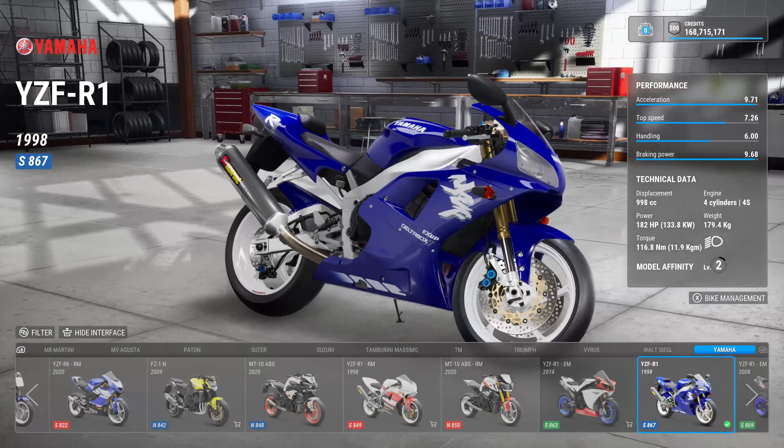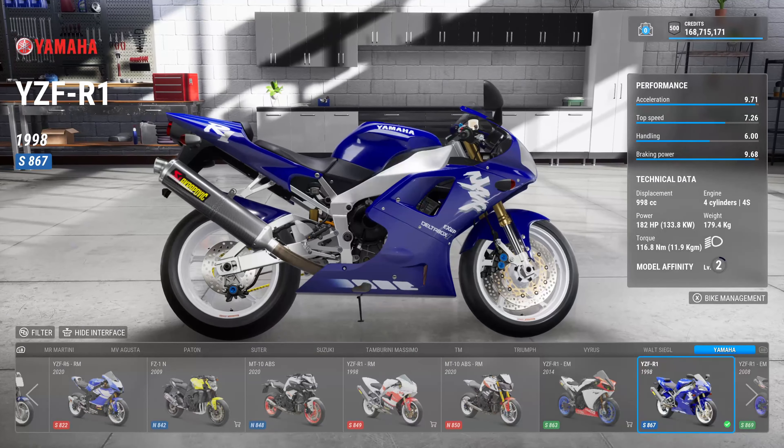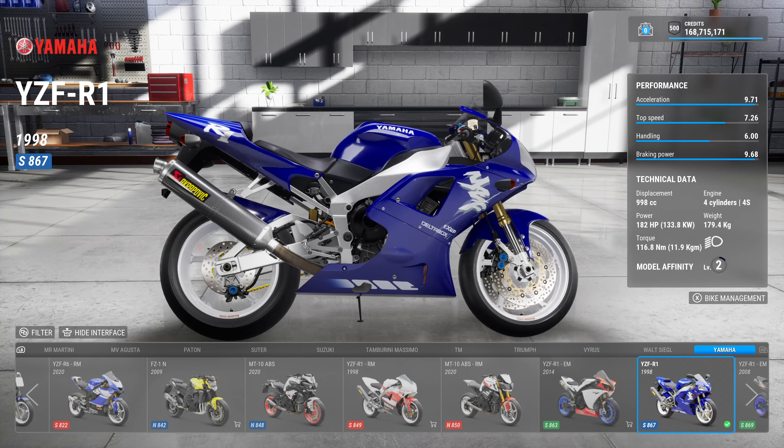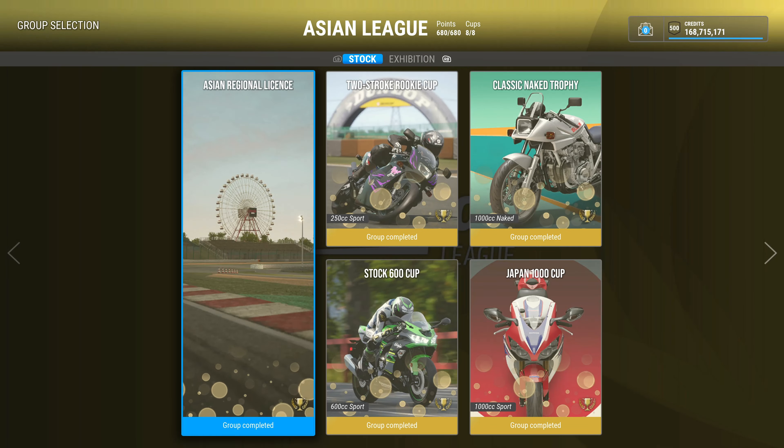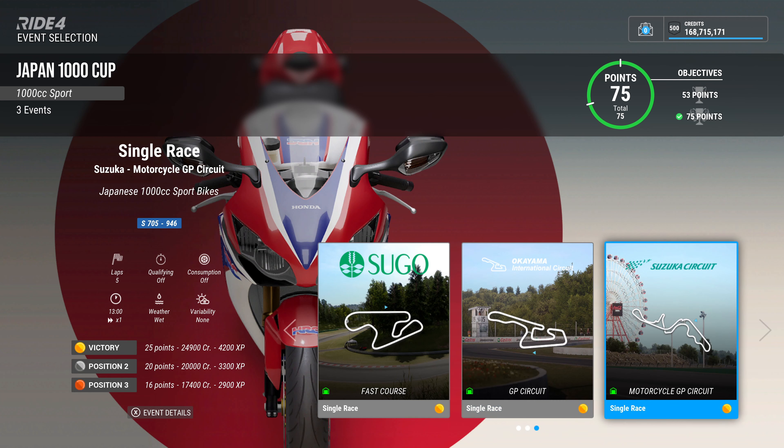Welcome back. We're going to do the 1998 YZF-R1 - the original R1, the red and white one. I'm a big fan - I think Yamaha went mad in a good way. The iconic color scheme, they're worth a million pounds. We don't have the red and white one but we have this, which is a gift and I can't sell it. 150 horsepower, 200 kilos standard.